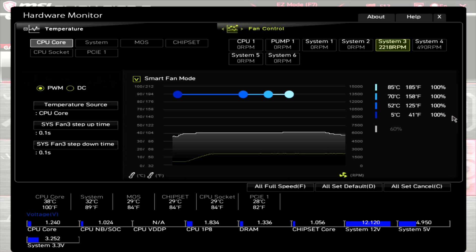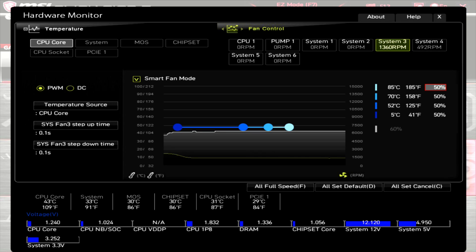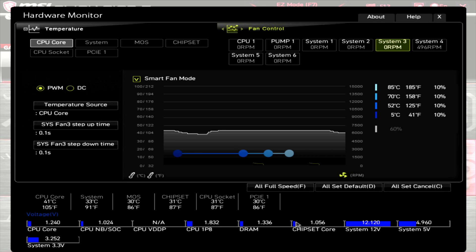Before I get onto the results of my testing, I wanted to be very clear that this is based off a sample size of one, so this isn't necessarily the exact performance you'll get, but it should give you a pretty good understanding of what to expect. Starting with the PWM range: at 100% PWM this fan showed an RPM of about 2230, at 50% PWM it had an RPM of around 1350, and at 0% PWM the fan stops. The fan kicked on at 10% PWM at approximately 190 RPM, so this fan does have a really good RPM range.